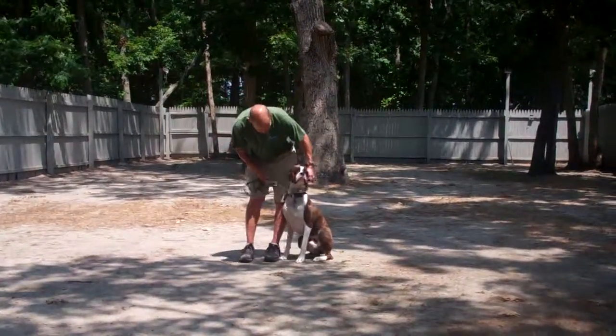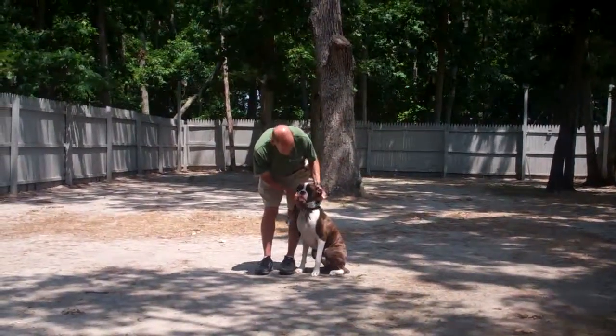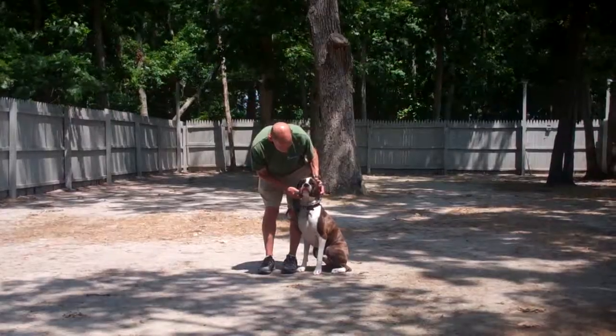We've shown you the obedience commands that Tucker has learned here at school. It's been a pleasure working with Tucker and thank you again for choosing Williams Dog Training Company as your personal dog trainer.